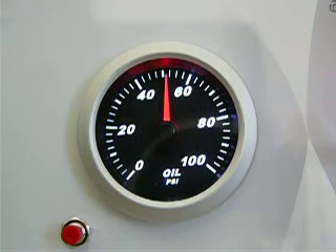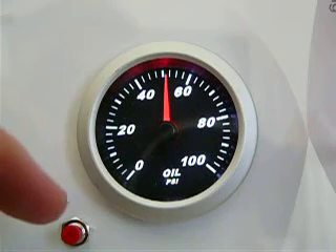Peak recall and alarm programming functions are accessed via a remote mount menu button that's included with each gauge.